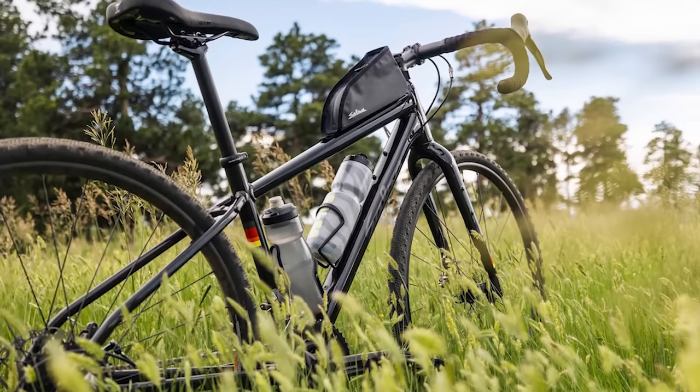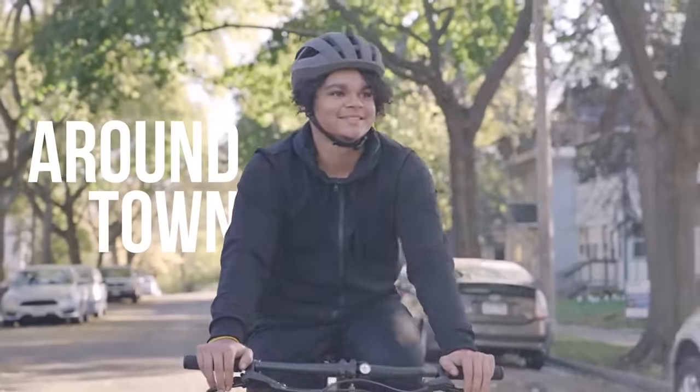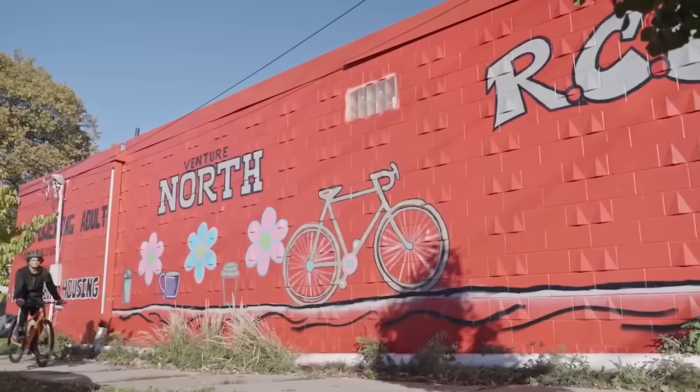Before we get any further, I just want to let folks know that this video is partially supported by Salsa Cycles. The Journeyer is designed to be a gateway to many cycling experiences, whether riding or racing gravel, going bikepacking, or loading up with racks and panniers, or frankly, just riding around town.